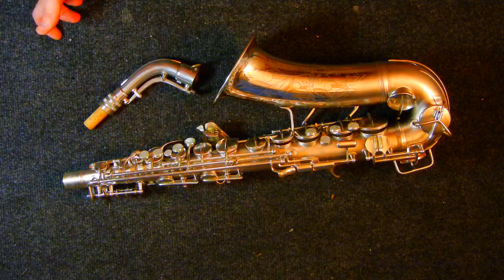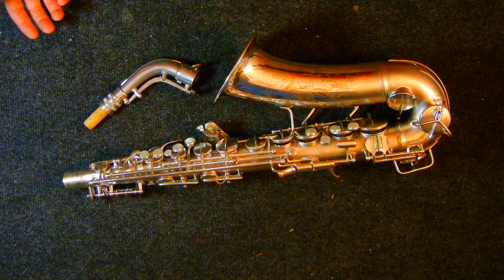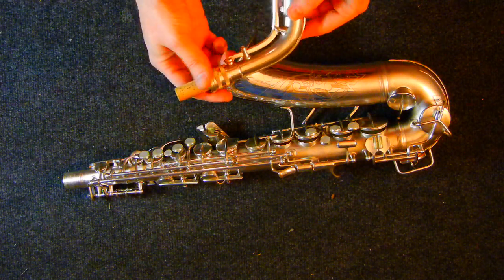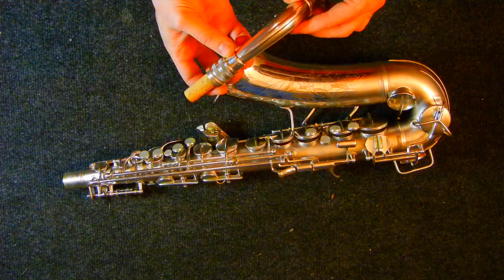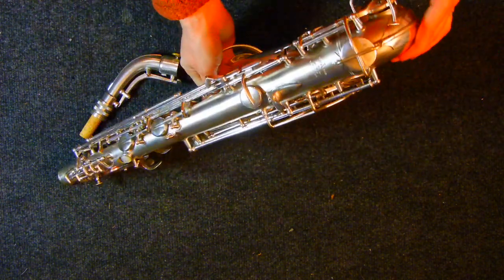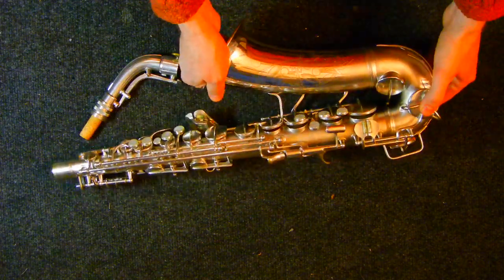When you're dealing with handmade instruments, it's difficult to say whether one whole run is going to be quite a bit different than another, or whether you'd just be better off playing individual instruments and finding which one plays best for you. Because if you buy one sight unseen, it could be a lemon — you might buy one without the stamp that plays better than any that do have it, because they're all individual instruments.